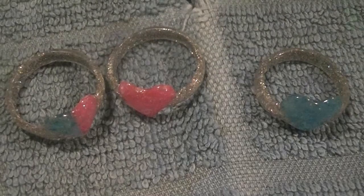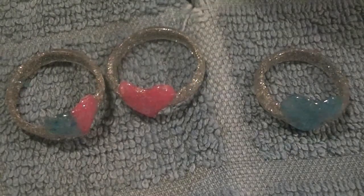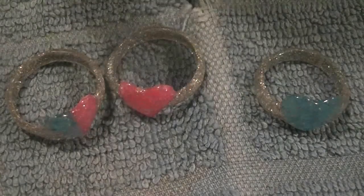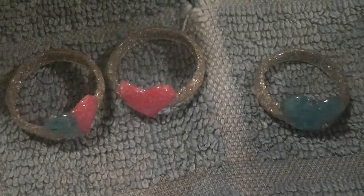Hi everybody, I'm coming tonight to show you my new set of nails. I've done every one but my thumb, so I'm going to do my thumb for you guys.